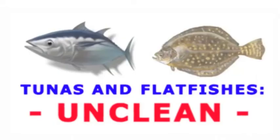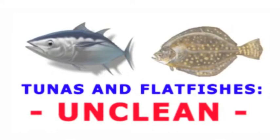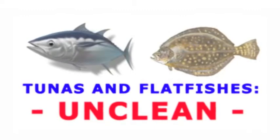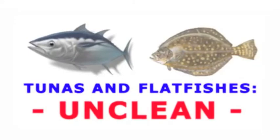Most Jewish rabbinical authorities have determined that tunas, other scombrid fish, and flatfishes — brill, dab, flounder, fluke, halibut, megrim, plaice, skate, sole, and turbot — are clean kosher fish. This video presentation will challenge that determination, arguing the case against tunas and flatfishes being classified as clean kosher fish, and will declare them unclean.